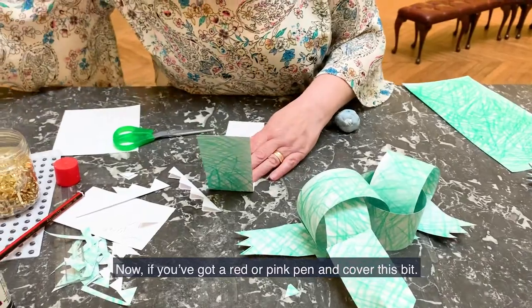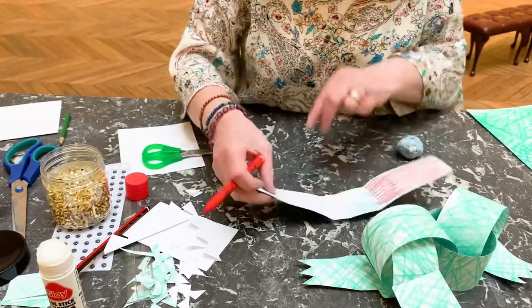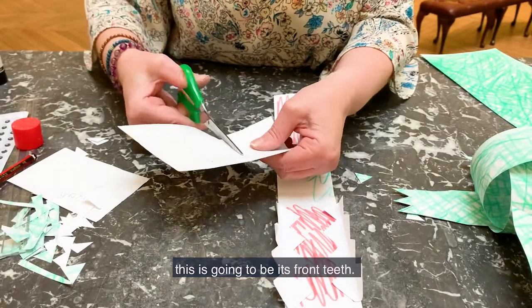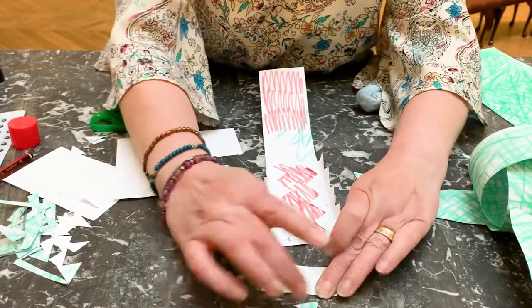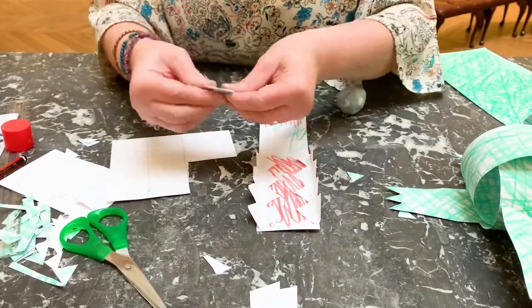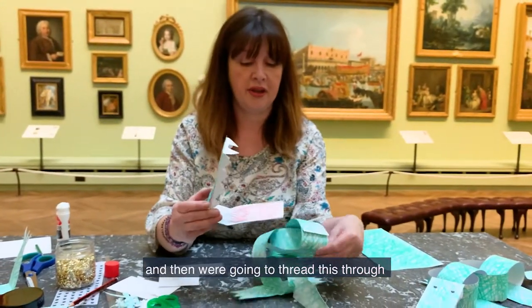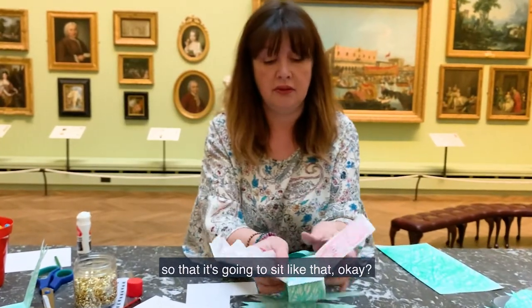Then we've got a red or pink piece for the mouth. With the smaller square, this is going to be the front. So it's like that — we're going to fold that in half and give them two cuts. Do the same again for the bottom like that. And then we're going to thread this through, so it's going to sit like that, and we've got some glue on here to hold it across.